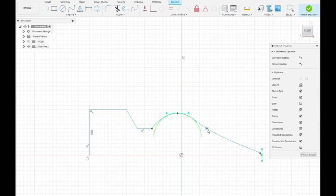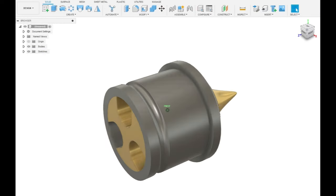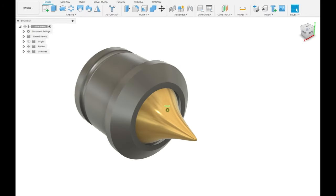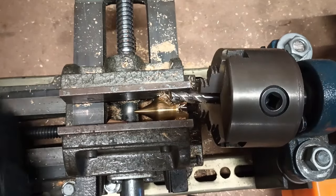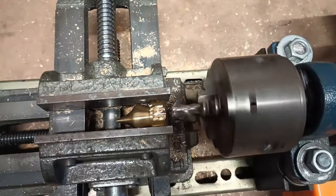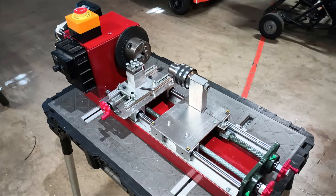I started designing something that I would be able to produce myself, in hopes that I could achieve the required tolerances on my homemade machines. Some of the operations also required committing the ultimate machinist crime — using my lathe as a milling machine. Predictably, this operation failed in the worst way possible, ruining both the part and my little homemade lathe. This is one of the many reasons why I had to build a new lathe, although I already planned to invest in a better machine.